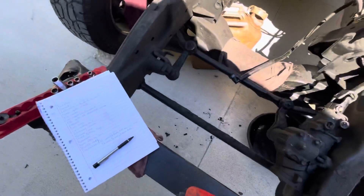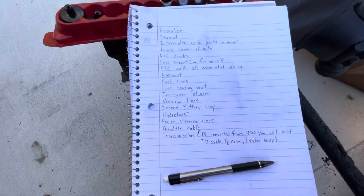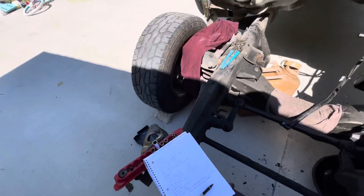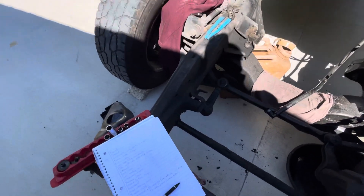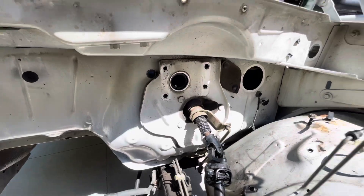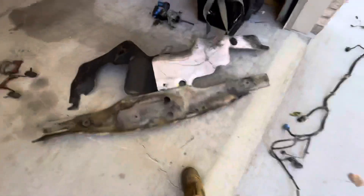You'll need the second battery tray. Your gas truck has the battery sitting here, but a diesel has two batteries, so you'll need another battery tray. You'll also need the whole hydro boost assembly off of here — just trying to save y'all some time.